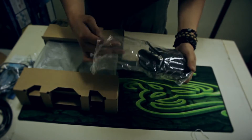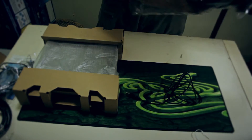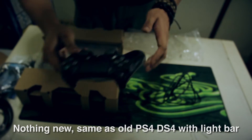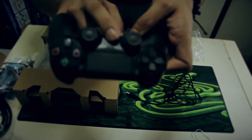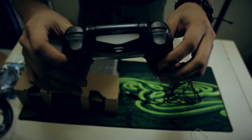First things first, I want to go through the controller. The controller has a cable itself. And here it is, the new DS4. It looks basically the same — it just has that light bar here. If you turn it on, there it is, see? New light bar on top, and the light bar there.